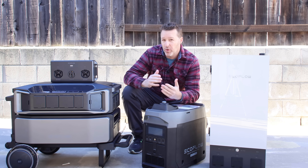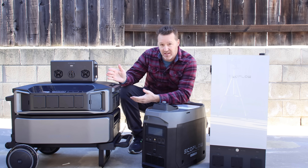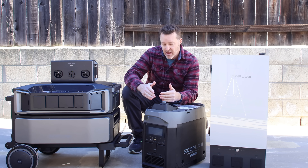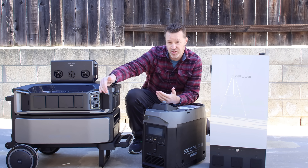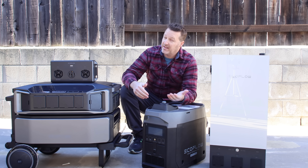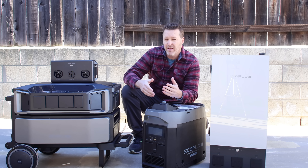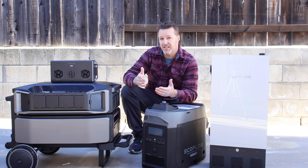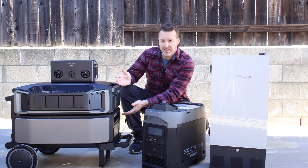If you're wondering about the smart generator — it will and it won't work. It will not DC charge this battery because this is a 100-volt battery, and the smart generator only puts out 52 volts DC, so it's not actually going to be able to communicate with the Delta Pro Ultra. You can still AC charge it through the normal AC slot, but you don't get the smart start/stop functionality. It is still the only generator you can start and stop within an app, which is kind of cool.